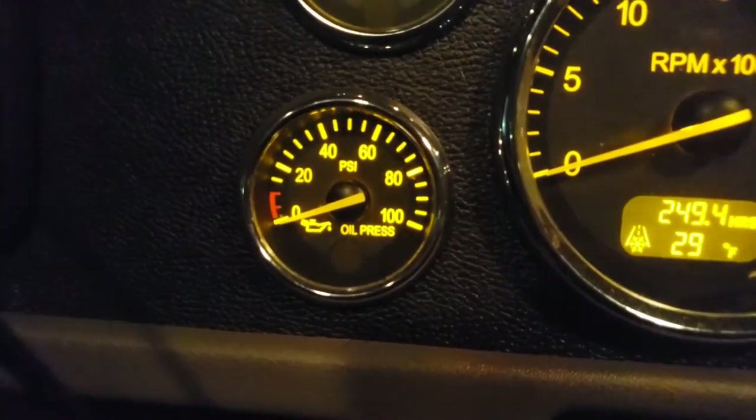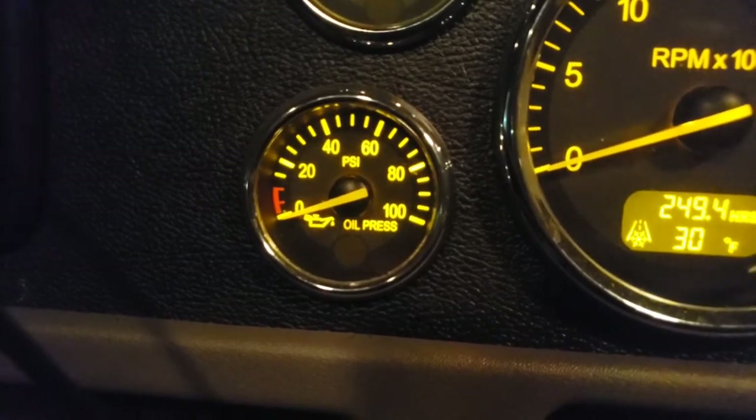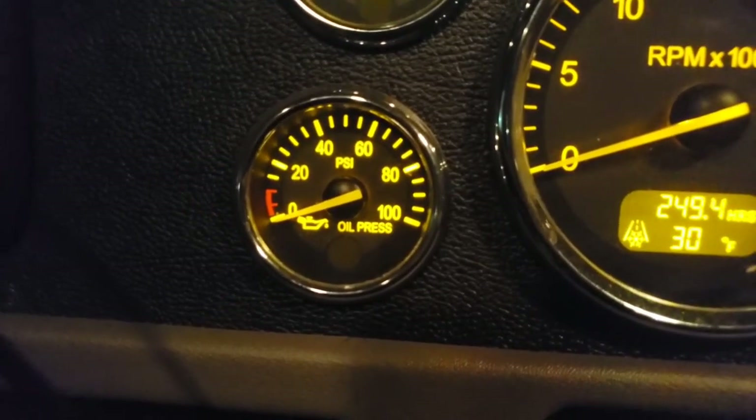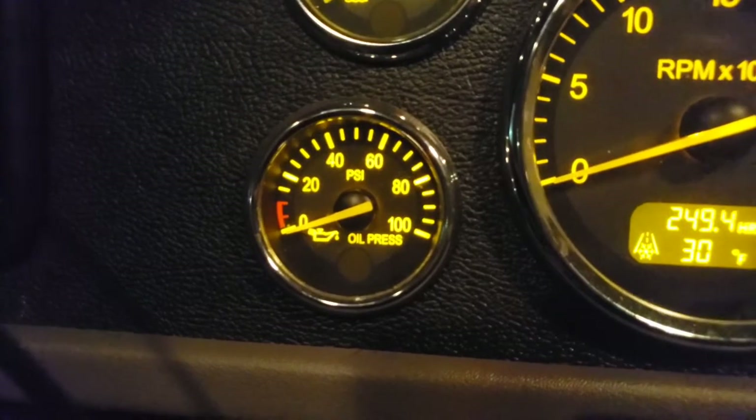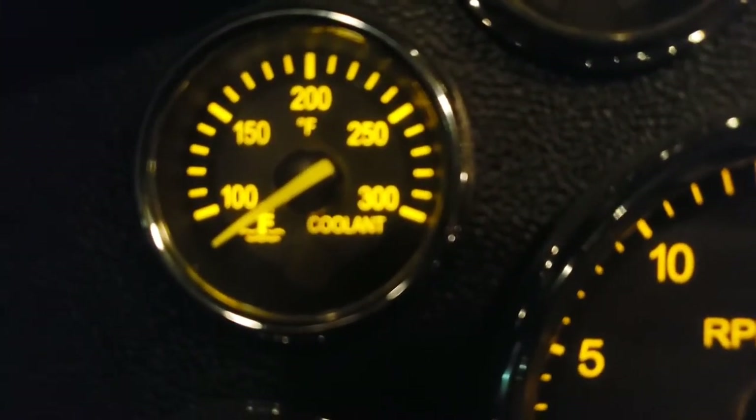Oil pressure is higher when the engine is cold and gets lower as the engine warms up, so definitely take that into consideration.